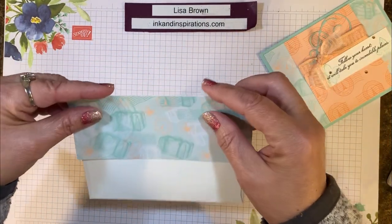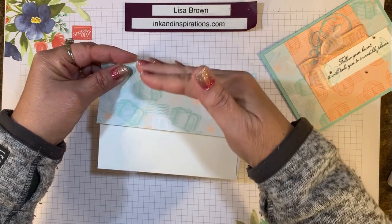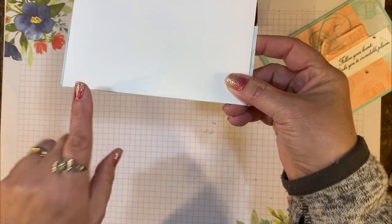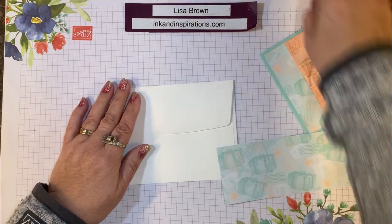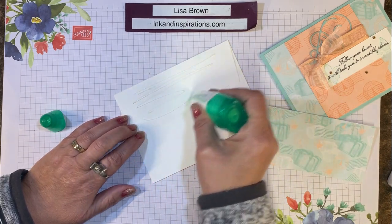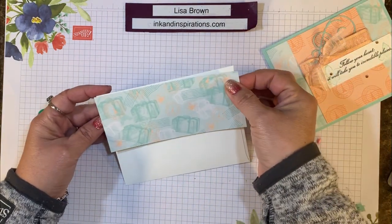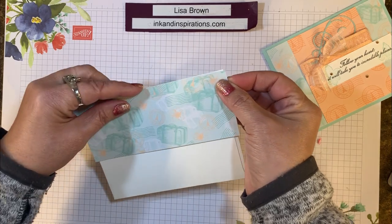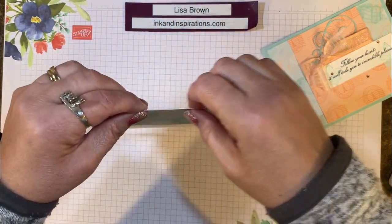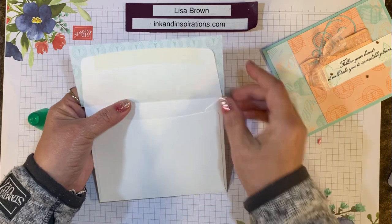Take one edge and make sure your pattern is going the correct way — if there's an up and down to it — then line it up with the top fold of the flap. To attach it, apply some liquid glue all over the flap. That length of six inches is just right without too much waste. Glue it so the top edge is flush with the fold of the flap, then press it down.